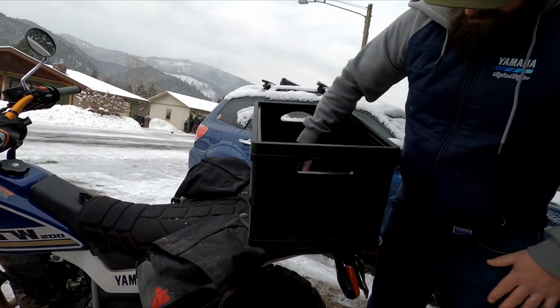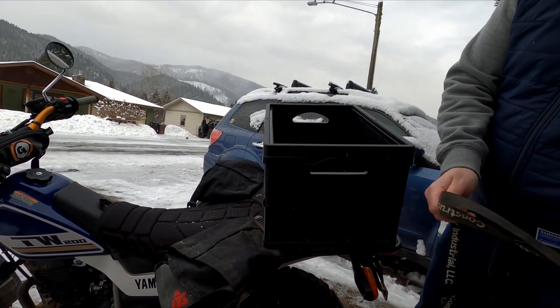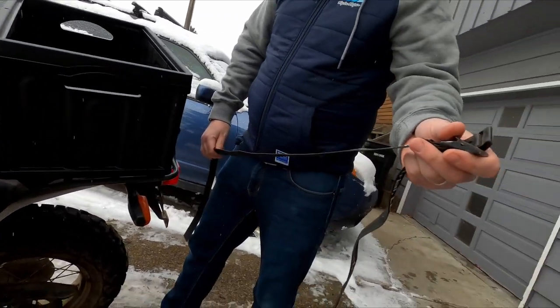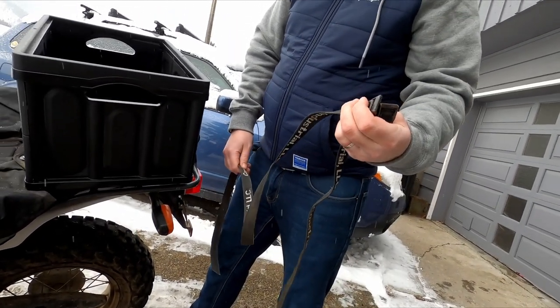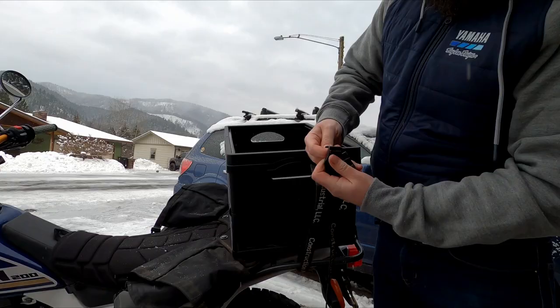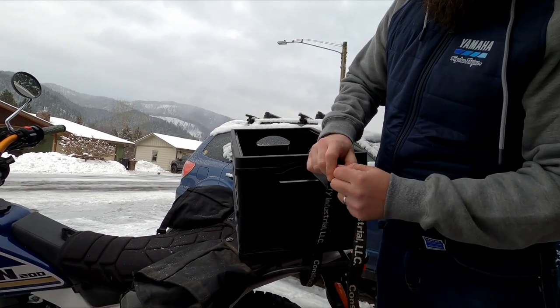It's a lot bigger than a regular milk crate. I have all these straps - they're all over where I work and people just throw them away and leave them on the ground, so whenever I find one laying around I just try to rescue it. I'll just run this over here, not trying to be back on the motor side.